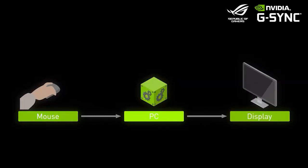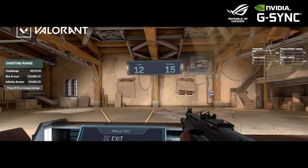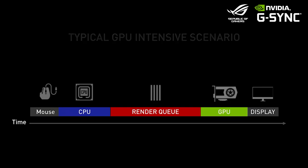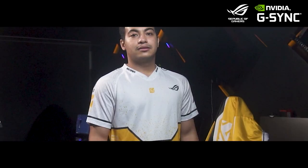NVIDIA Reflex is a new tool that allows game developers to implement an advanced low latency mode in their games. It removes a big chunk of system latency by removing the GPU render queue entirely, forcing both the game and GPU to render out frames and send them immediately to the display as needed. In practice, that means real-time visuals and response time, which is an incredible advantage for professional esports players.